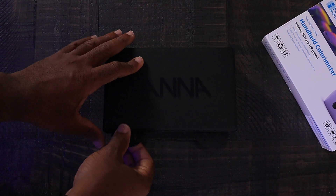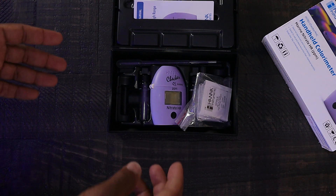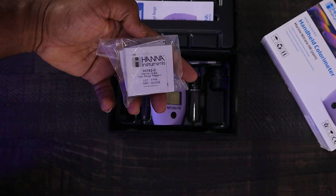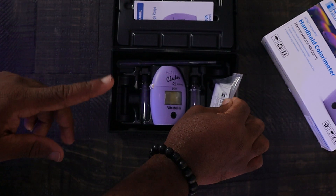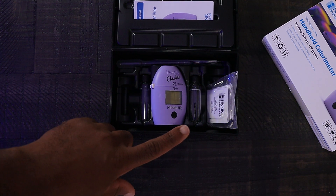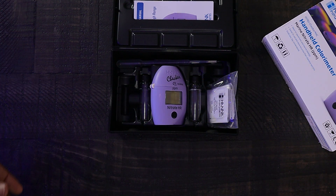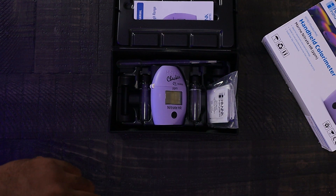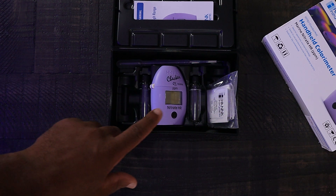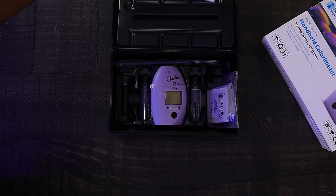Right away you can tell it's much smaller — about the size of your phosphate and alkalinity checkers. Immediately you've got one reagent pack in here. This is the HI782-0; it's not out yet, so there are only 10 packs in here today — normally there'll be nine. You've got your cuvettes, your checker — I've already popped the battery inside so I can get this process started.